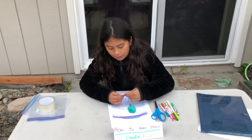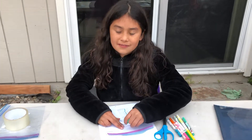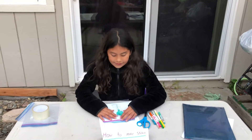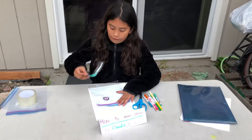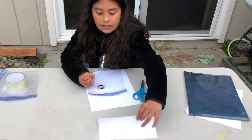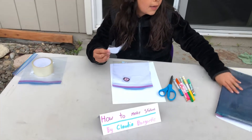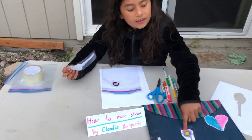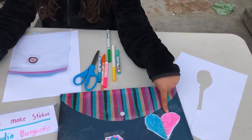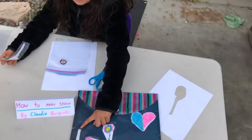Okay guys, we're back and I'm gonna show you some things. You can put it anywhere you want — I'm gonna be putting it on my folder. I'm gonna show you some really cool things. These are some stickers I made: this one I made from like how I showed you, and this one I made today, and this one I made like a couple weeks ago.